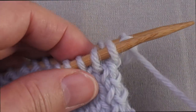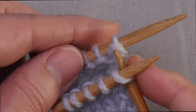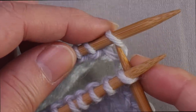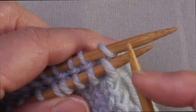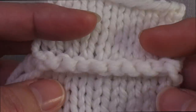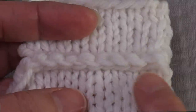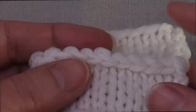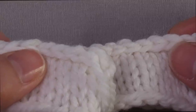The standard method of the three-needle bind-off is to insert your working needle through the first stitch on each needle as if to knit, and then you knit them both together, resulting in one stitch on the right needle, and then the old stitches fall off. That produces this decorative ridge on the knit side of stockinette fabric when you do the bind-off with the knit sides facing out.